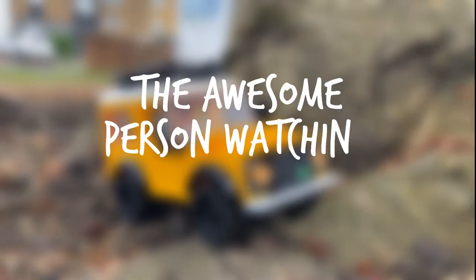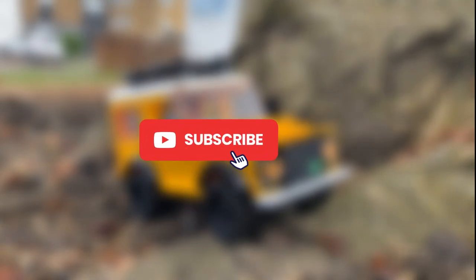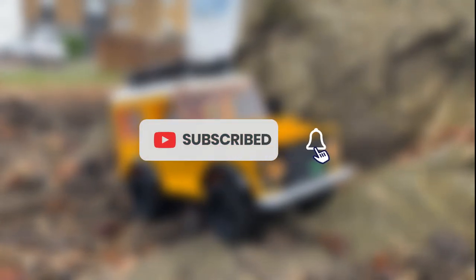Hey you! Yes you! The awesome person watching this video! Do you like Lego and want more videos like this? Then feel free to subscribe to my YouTube channel and press that bell icon so you get notified when I release a new video.